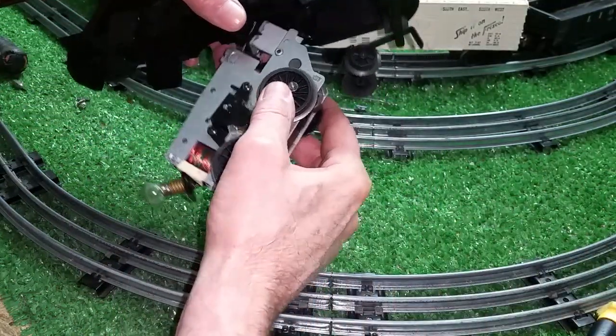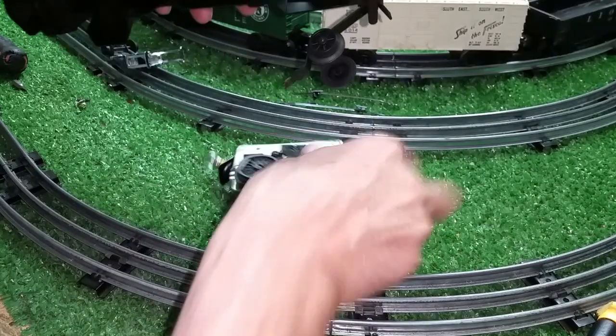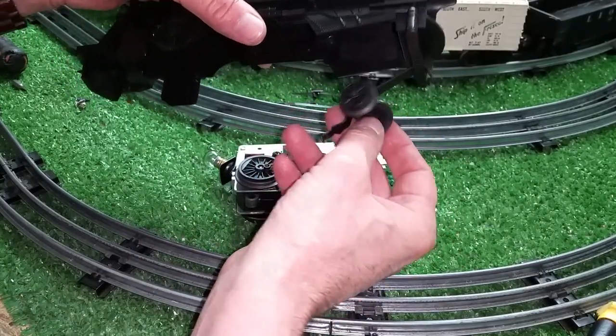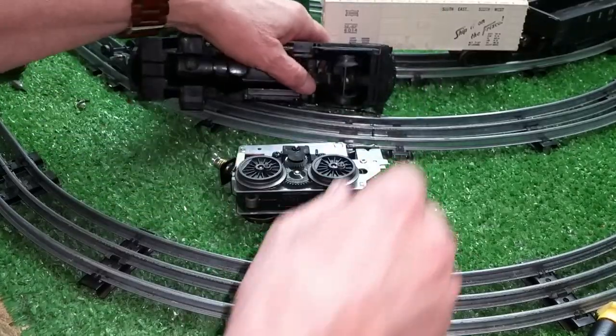And the motor comes out the bottom, as you see. It just unhooks from the draw bar and rear truck. And that is it.